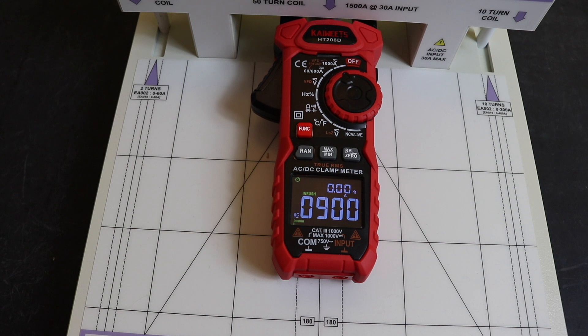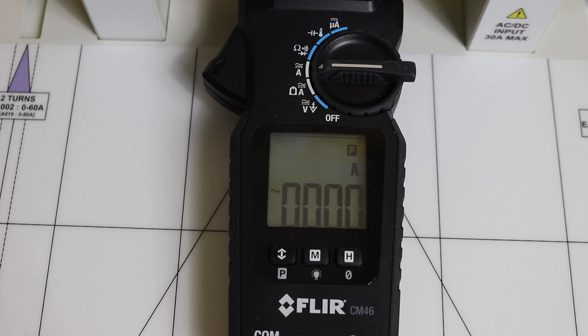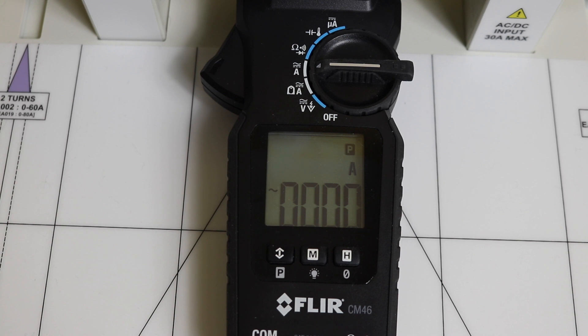Moving to the Fluke CM46 — this is only a 400 amp clamp, so we won't cover the full range we did with the Kaiweets. For the remaining clamps I've settled on injecting 350 amps AC and DC. On the CM46 at 50 hertz AC we get 353 amps. Converting to DC and resetting, we get 340 amps — not too bad. As I recall, this was one of the better ones in the initial single-turn coil tests.